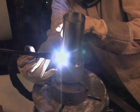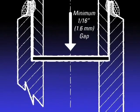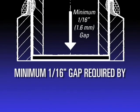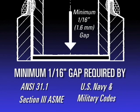As is known in socket welding, it is required that a minimum gap of at least 1/16th of an inch is required for socket welding contractions to meet ANSI 31.1, Section 3, ASME, U.S. Navy and Military Codes.